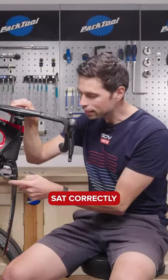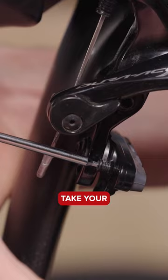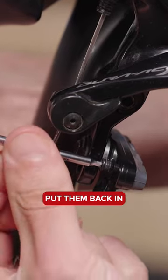With the brake pads sat correctly in the holders, everything is ready to go back together. Take your small little grub screws and put them back in.